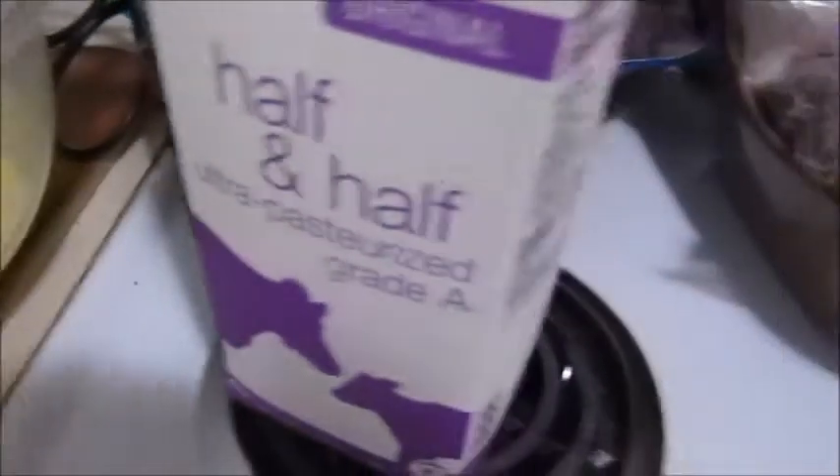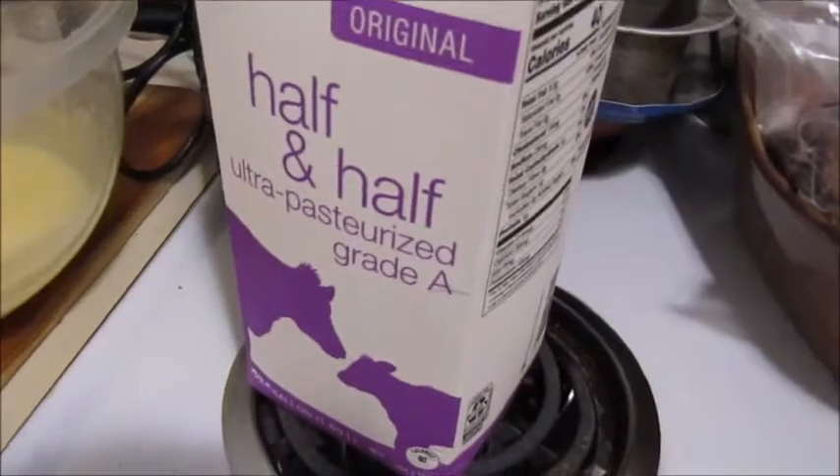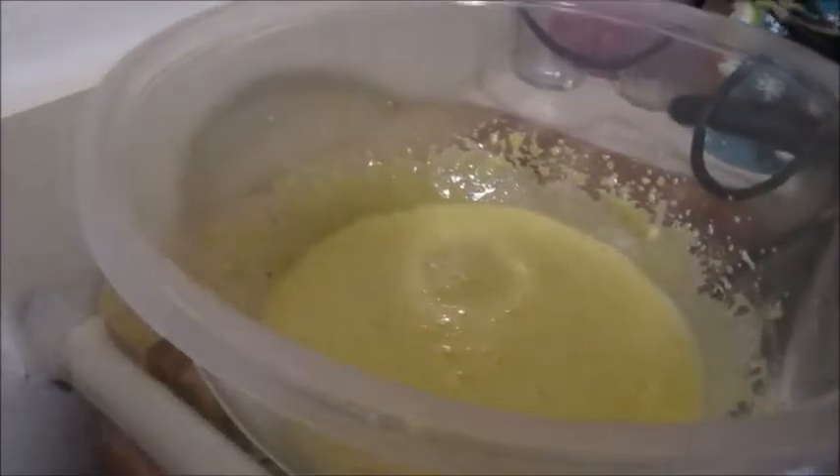At this point we're going to be adding about three-quarters of this half-gallon container of half and half. I usually buy two quarts — it's either three-fourths of a half gallon or a quart and a half depending on which size you buy. That much of the two quarts is going to be going into this bowl.